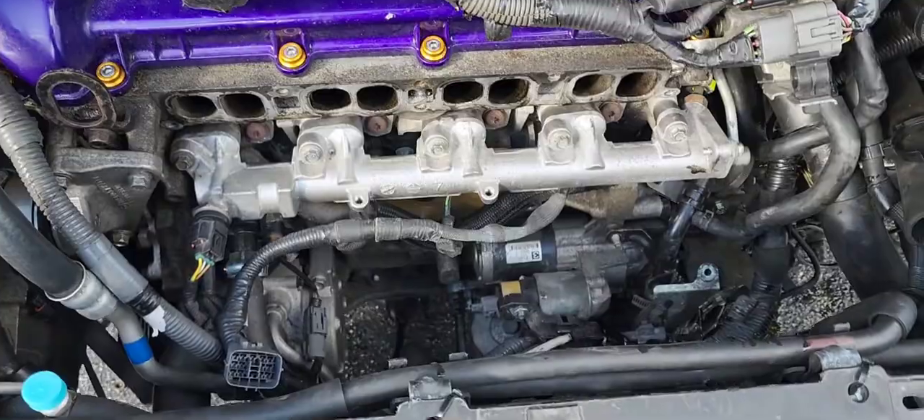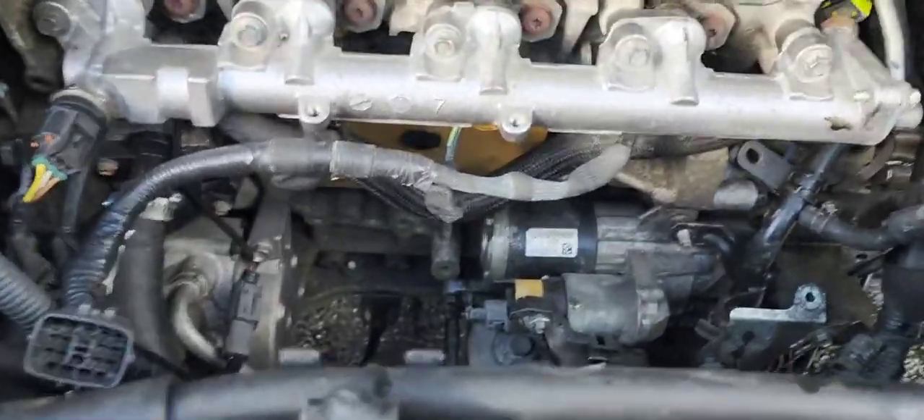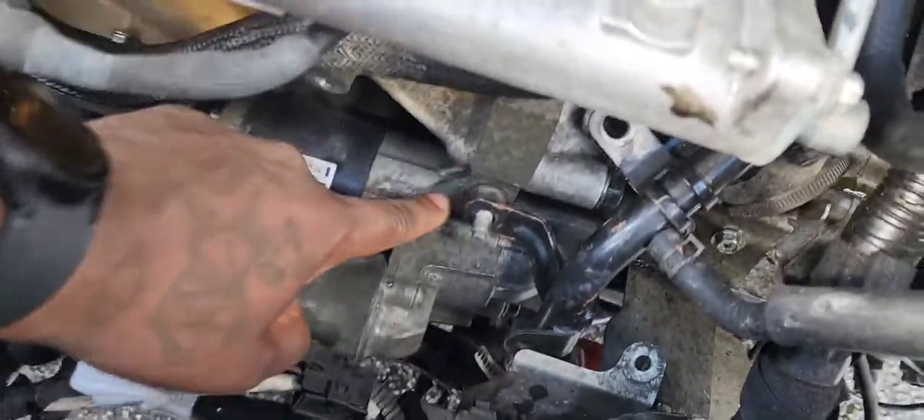I took off the intake manifold — there's the starter. It was about to rain so I gotta hurry. What actually holds the starter is just two bolts: this one right here...